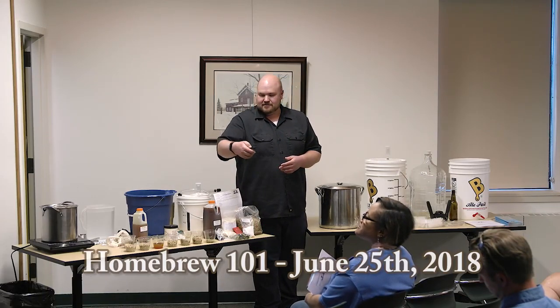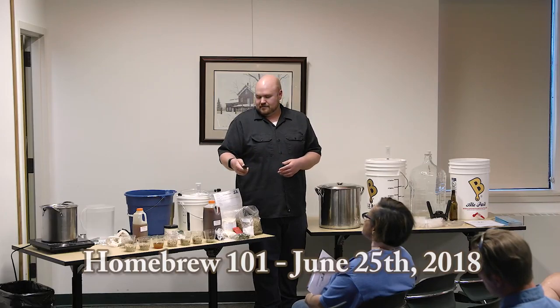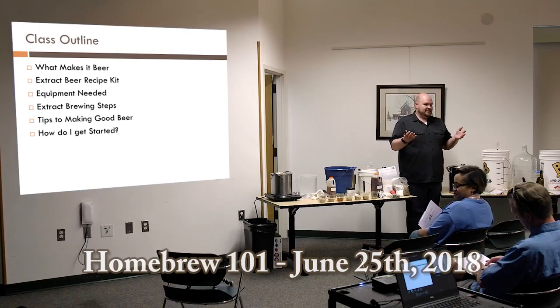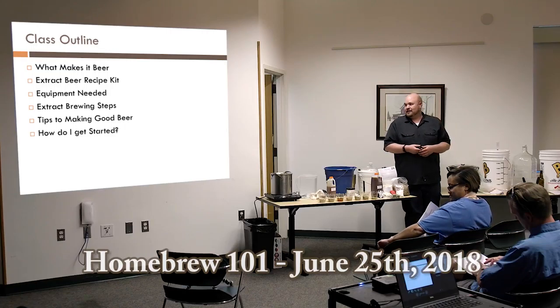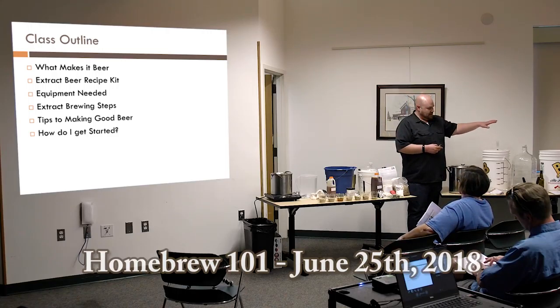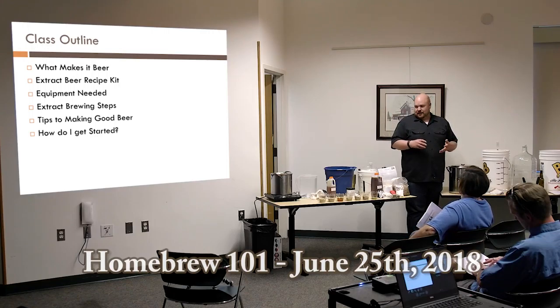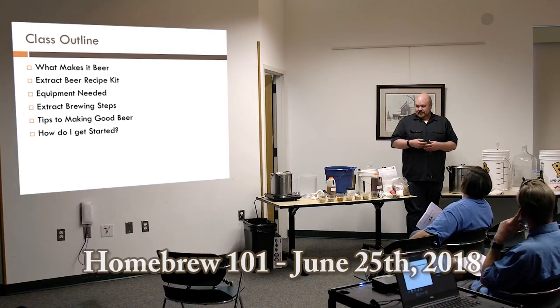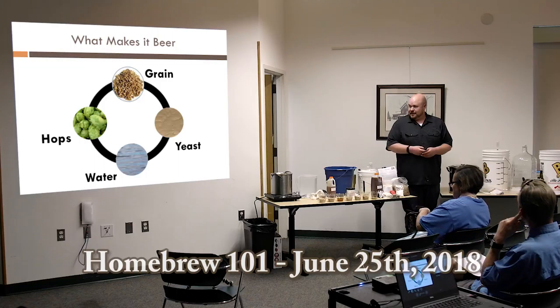Just a little bit of an outline of what we're going to go over today: first, answering the question of what makes beer. We're going to go over extract brewing today — I've got an extract beer recipe kit and we'll go over what's involved. We'll cover the equipment, all the brewing steps, and I'll try to show you as many as I can. Finally, some tips on how to make good beer and how to get started.